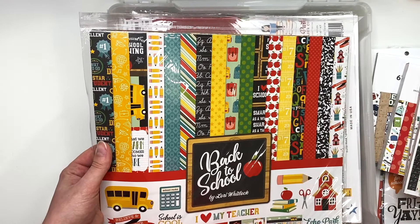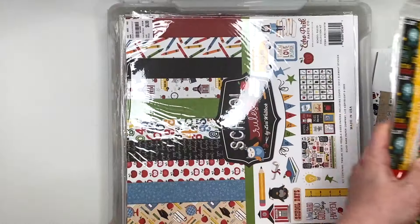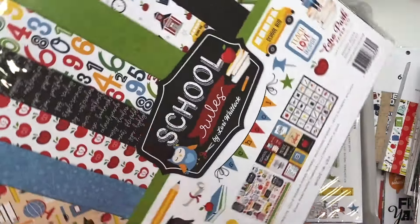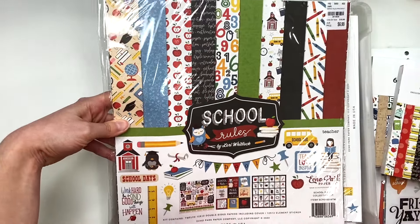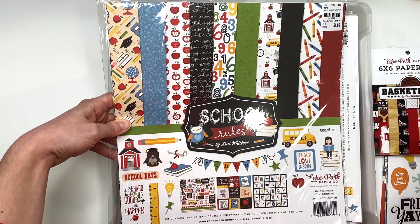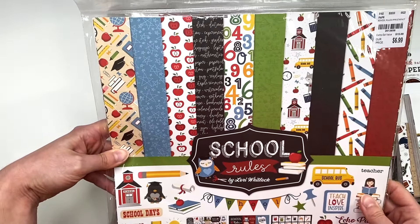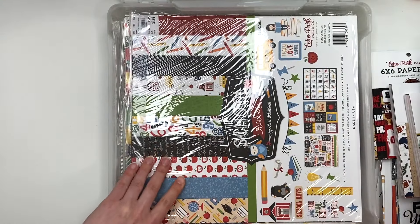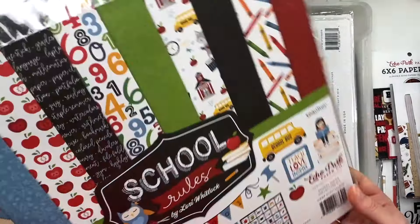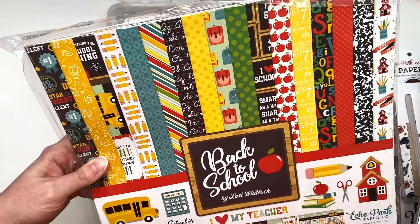I've used this 'Back to School' collection before, and I did show you guys the six by six. Here is 'School Rules' — I think I had another one of those. I have to really seriously organize this. Oh look, I have another one — so I've got two of those, both from Tuesday Morning. Okay, 'Back to School' again — I just showed you guys that one — and 'I Love School' again, and I have two more of those.